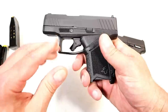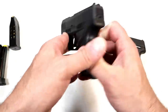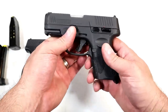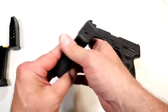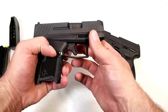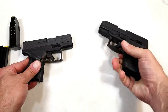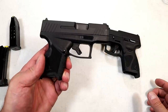Taurus designed the GX4 to be snag-free. Looking at how the slide and frame mate, it's very smooth — even the slide stop is rather flush to the frame. It's a good-looking gun with very nice lines. The G3C has a thumb safety, a slightly wider slide stop, and takedown levers. For those who pocket carry, the GX4 would be a better choice since there's really nothing to catch on your pocket material. I wouldn't pocket carry the G3C — it's a little heavier. I would holster both, but the GX4 would be a finer choice for pocket carry.